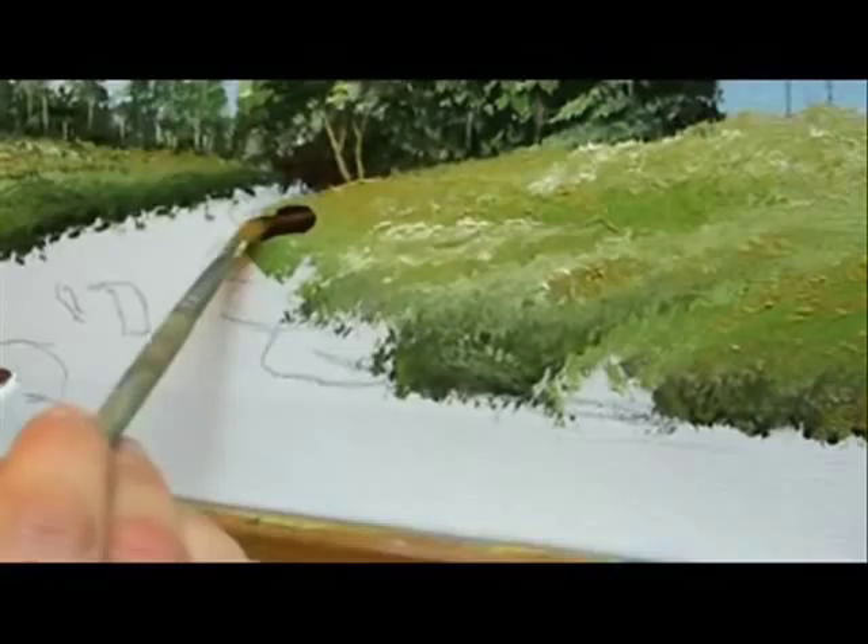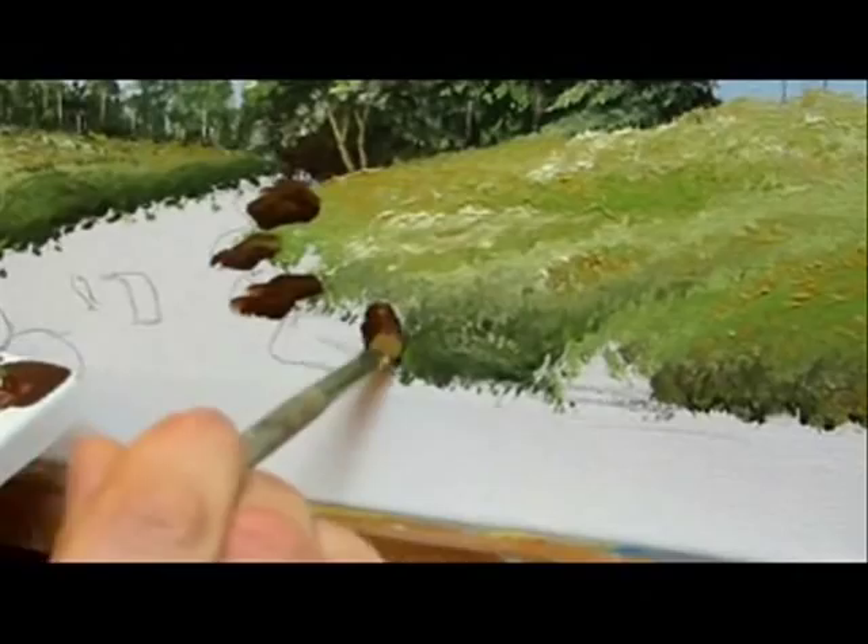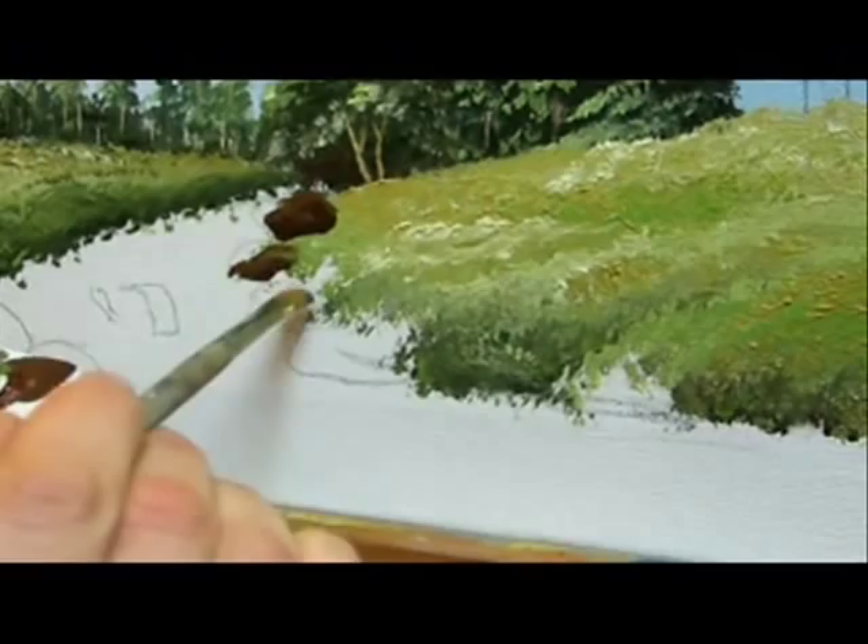Load your flat number 6 brush with the darker tones and we are going to add it on the bottom and on the right side of each stone. The colors are raw umber and burnt sienna.